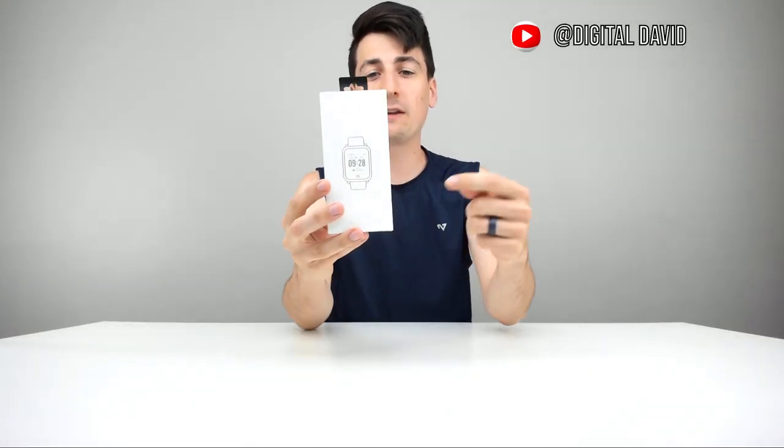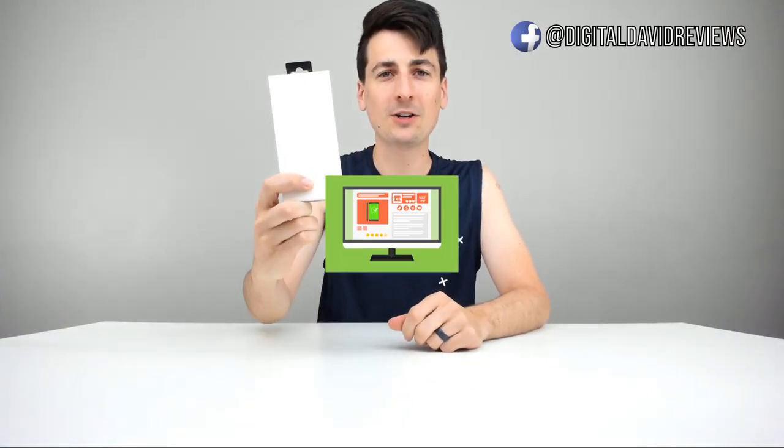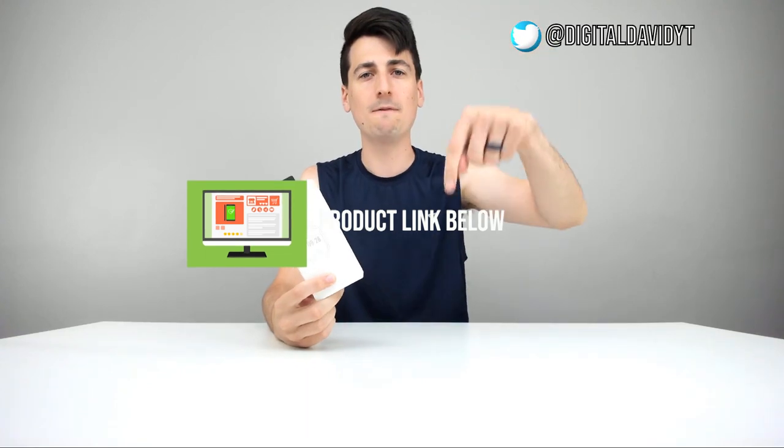Hey everyone, Digital David here. Today we're going to be unboxing and reviewing the Fit Polo Fitness Tracker, model number H706. They did send me this product for review, but any opinion expressed in this video is strictly my own. That being said, if you're interested in this item, the link to it will be in my video description below. Be sure to go and check it out and do your shopping from there.